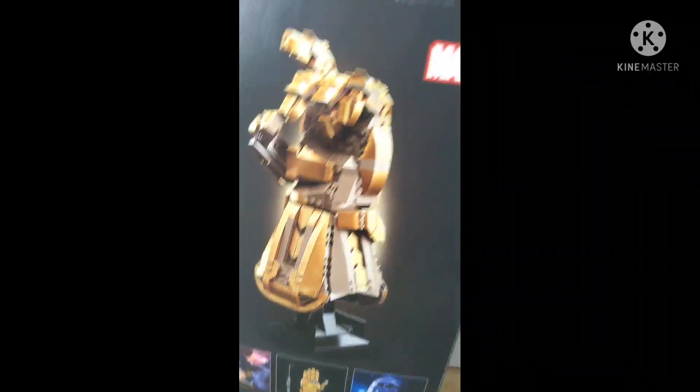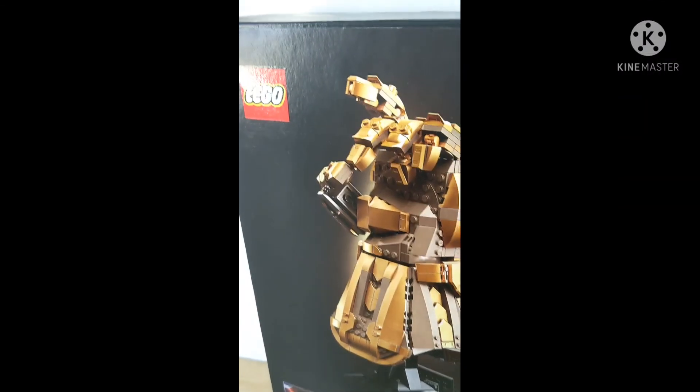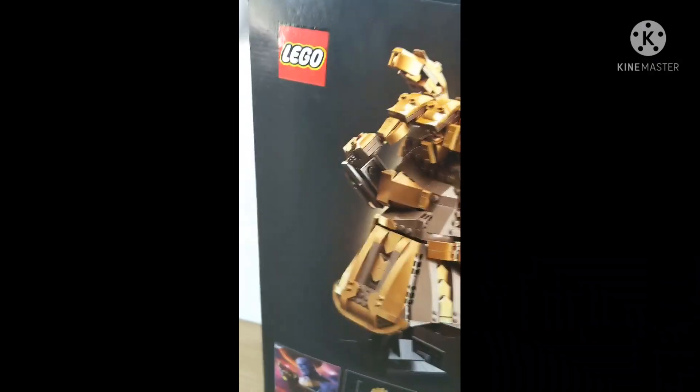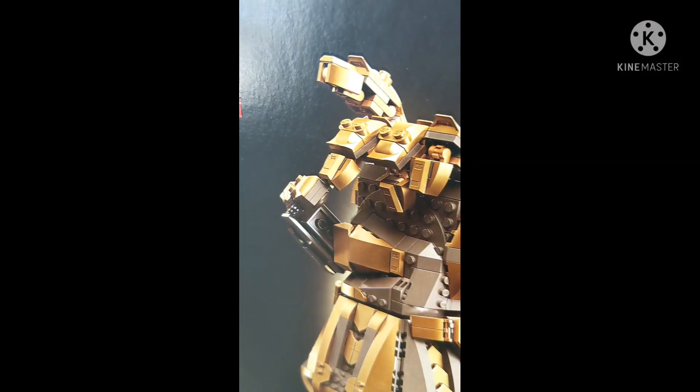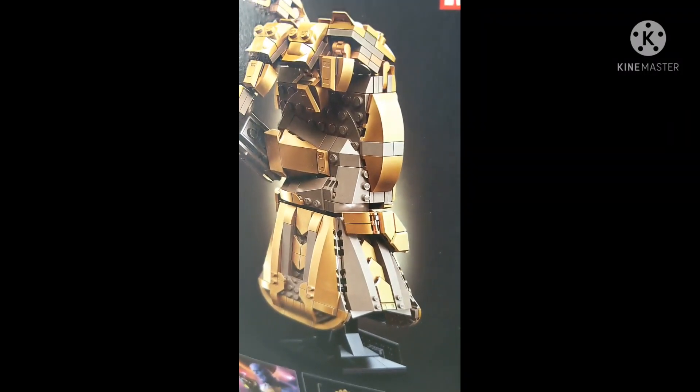Looking at the back of the box, it looks like you can make different poses, like the snapping pose and everything. This doesn't come off the stand — it doesn't come off the stand, but anyways, we're gonna open this up and see what's inside.